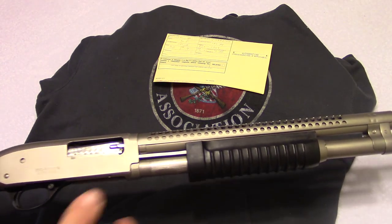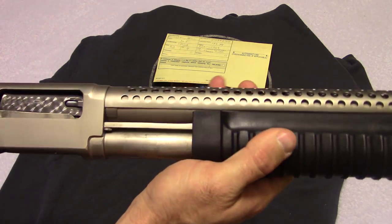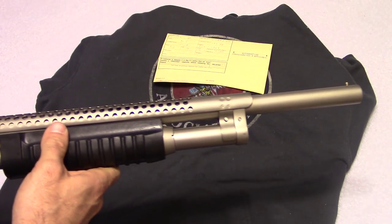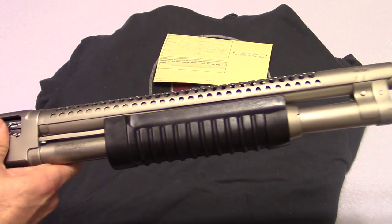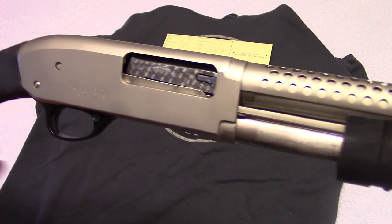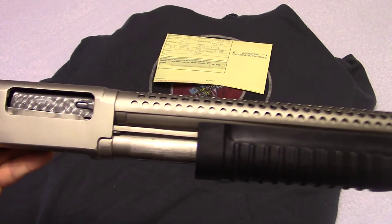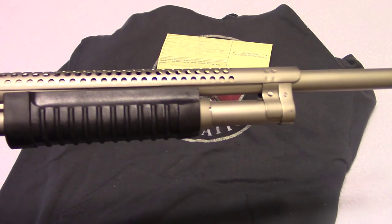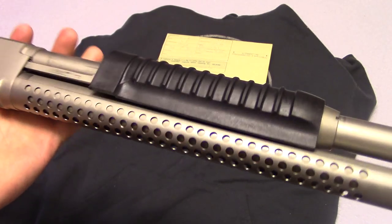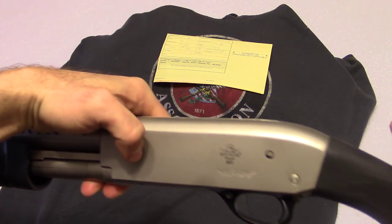This is a 12 gauge shotgun and it is clear — there's nothing in the chamber. Now, you're not going to get a high-quality shotgun out of this, but you're going to get something that's good for fun shooting. Possibly a personal defense shotgun for your house, and that's the purpose I got this for.